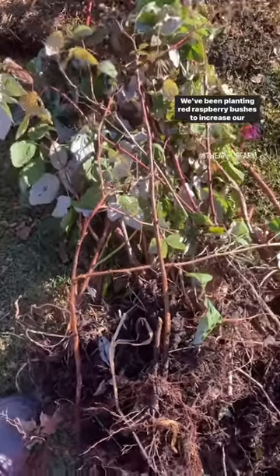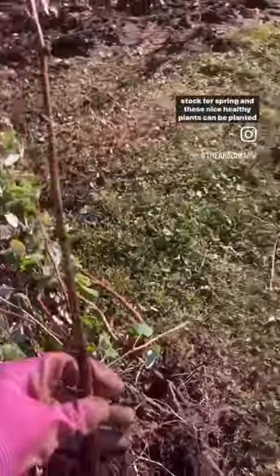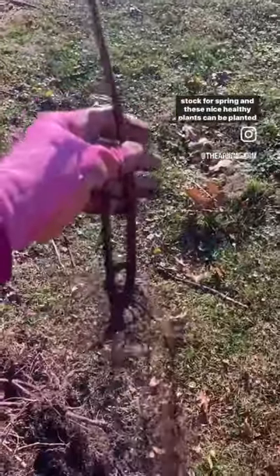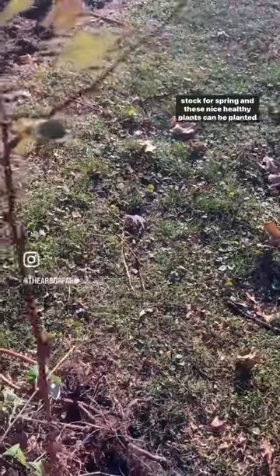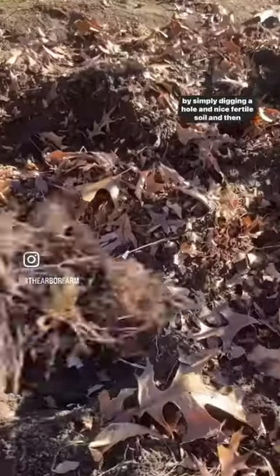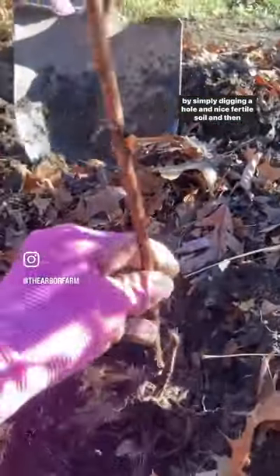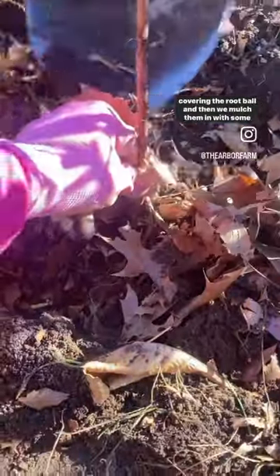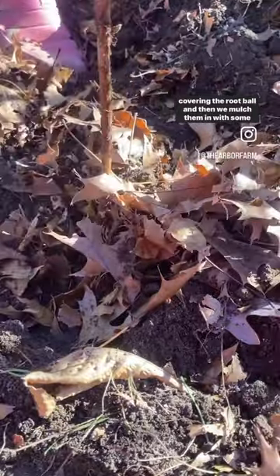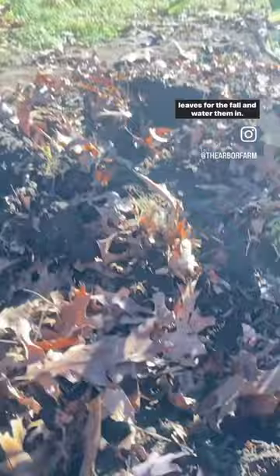We've been planting red raspberry bushes to increase our stock for spring, and these nice healthy plants can be planted by simply digging a hole in nice fertile soil, then covering the root ball. We then mulch them in with some leaves for the fall and water them in.